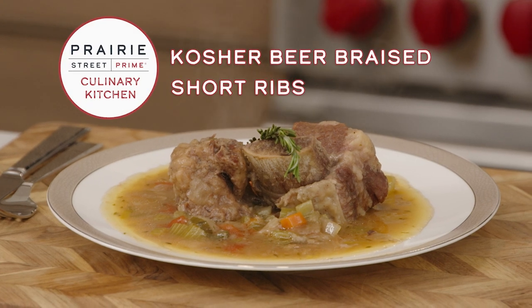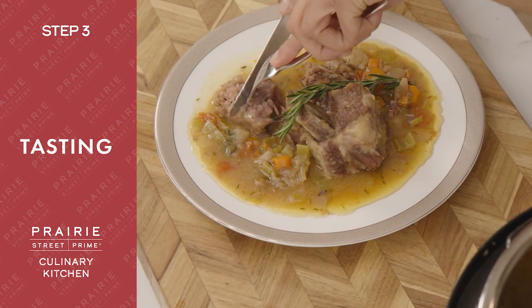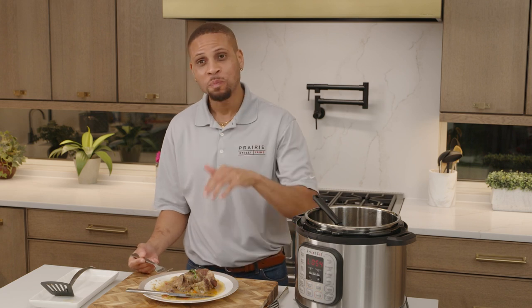So here we have it — beer braised short rib. We used beer, beef broth, onions, carrots, leeks, and the best cut of short rib from Prairie Street Prime. You see this meat coming apart like this? Who says short rib can't be tender? This is so good. If you want to make this amazing dish — whether you're following along at home, want to tell a friend, impress someone at a dinner party, or make it on a date — please go to PrairieStreetPrime.com and follow this recipe. And on YouTube, like, subscribe, follow, hit the bell. There are so many great recipes, we've got a lot coming your way. This is delicious — you don't want to miss out.